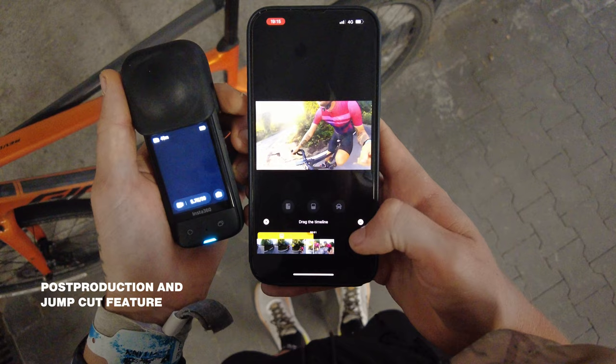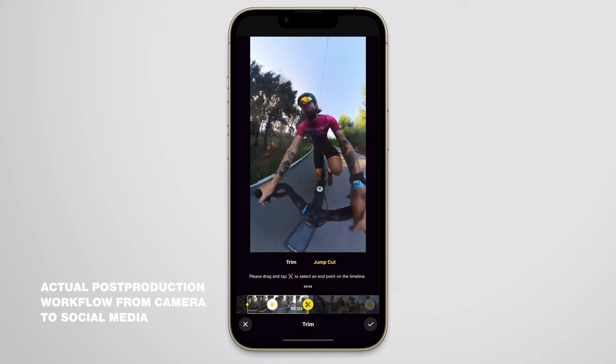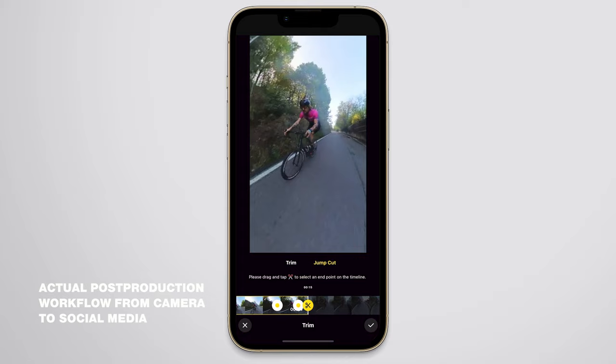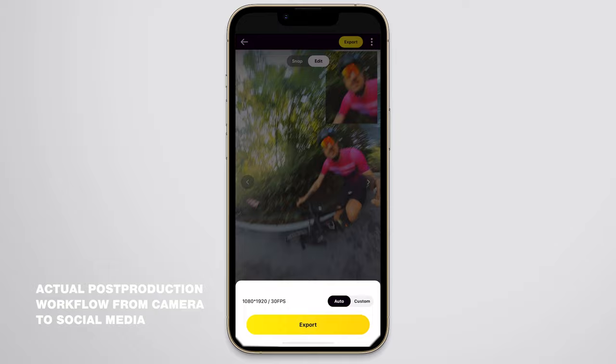The biggest problem with action cams — especially 360 cameras — is that we capture a huge volume of footage that often sits unused on SD cards because post-production is a hassle. With the Insta360 X3, all of this changes. Post-production is intuitive and easy, with simple keyframes and especially the Jump Cut function on the mobile app. Jump Cut lets you reframe a shot and select multiple parts within a long clip that you like, then export them as one single file — a neat way to pick two seconds here, five seconds there, and get a flat video ready for social media.